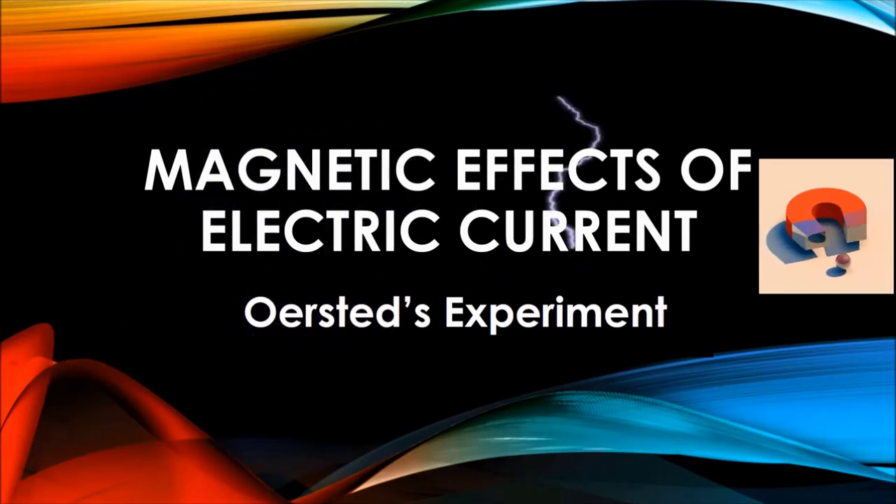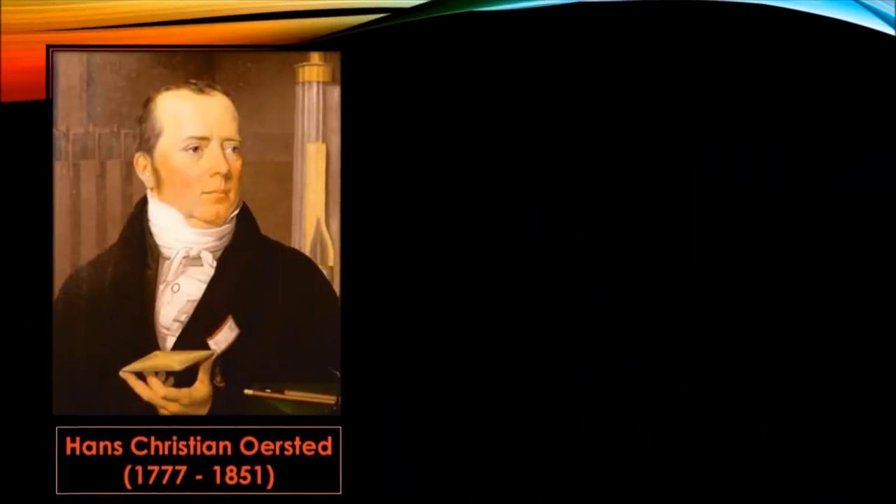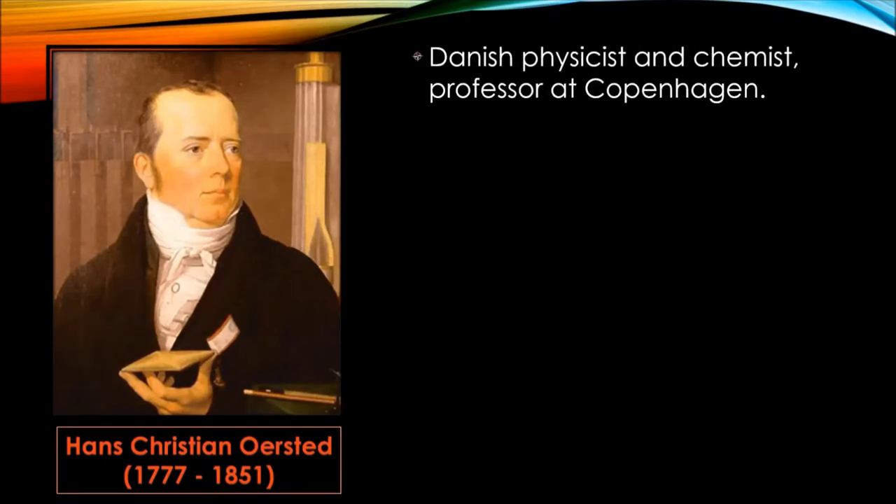Before that, let us know a little about Oersted. Hans Christian Oersted, born August 14, 1777, died March 9, 1851. Oersted was a Danish physicist and chemist, professor at Copenhagen.